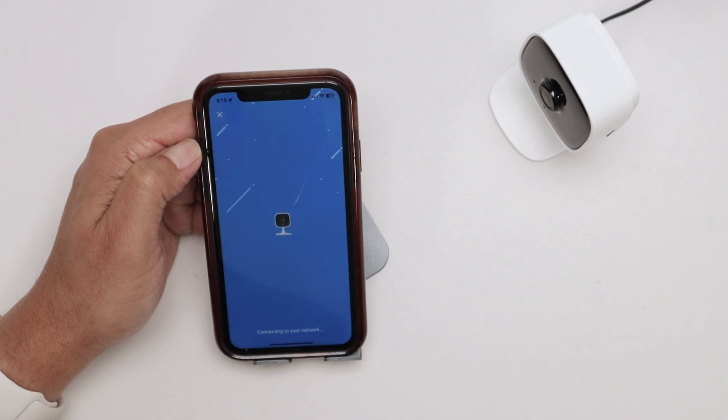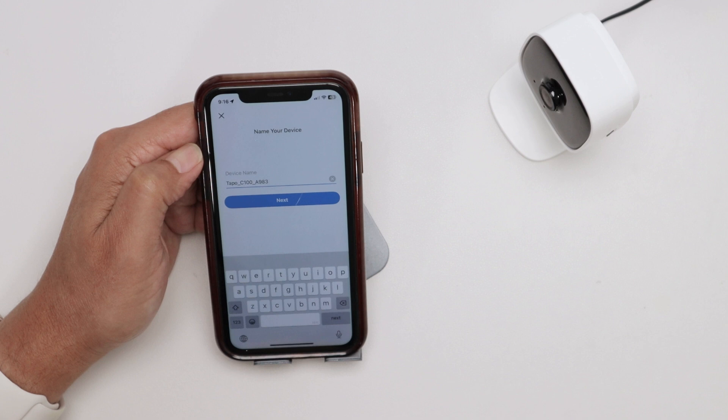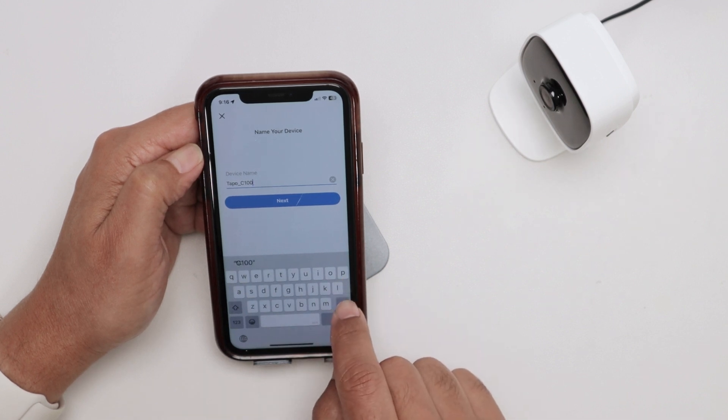Confirm the password here. Connecting to Wi-Fi — Wi-Fi connected! There we go, the Wi-Fi is connected so the camera is good to go.